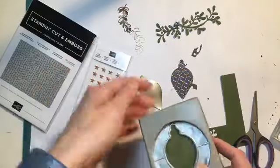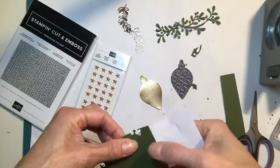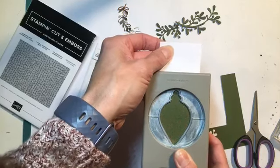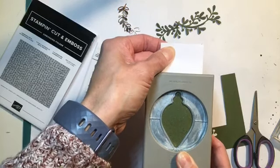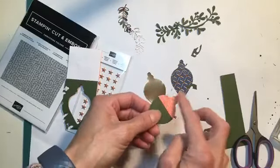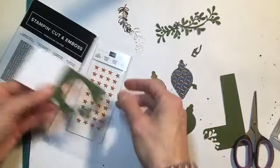If you ever have a scrap of paper like this and you're thinking, how do I actually fit it into my punch? You grab yourself a Post-it note. You take a Post-it note, stick it on the back or the front — wherever it works — and now it instantly makes your scrap bigger. Then we can put it into our punch. This is a great way for you to use as much paper as possible and still do punched images. It comes in very handy when you're handing out scraps if you're a demonstrator doing a class. Now it doesn't even matter that that's stuck on the back — no biggie.